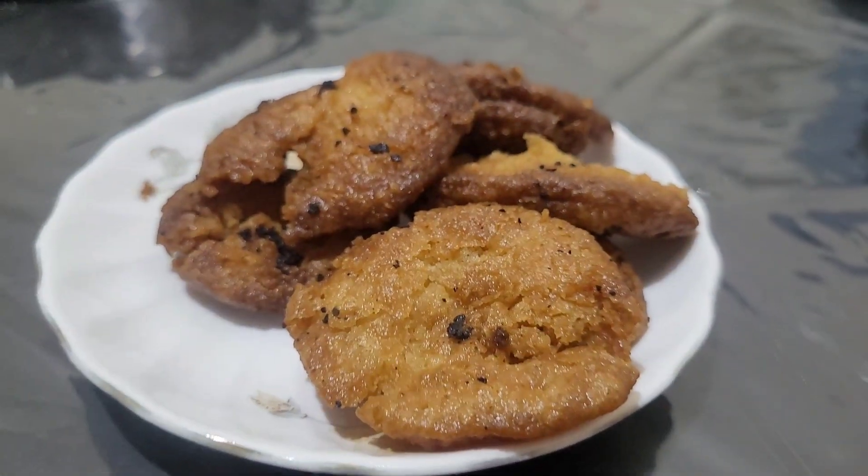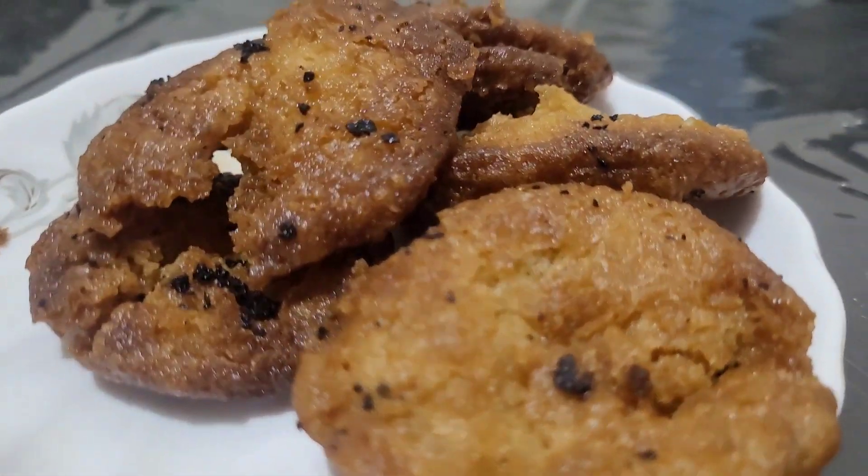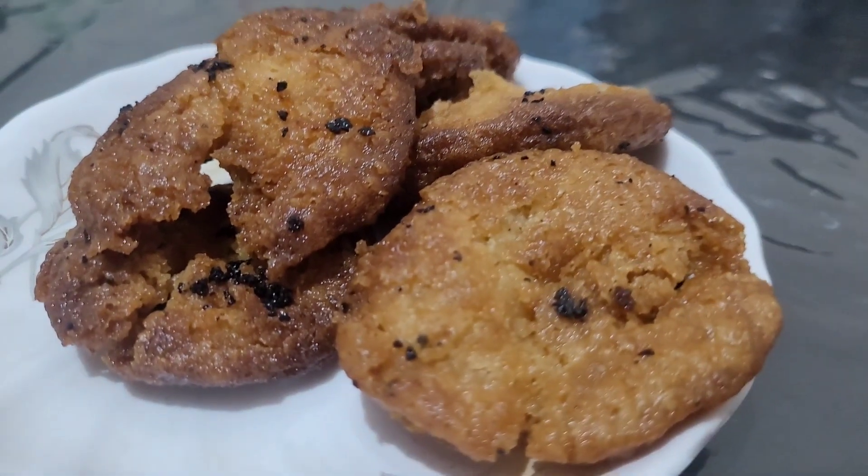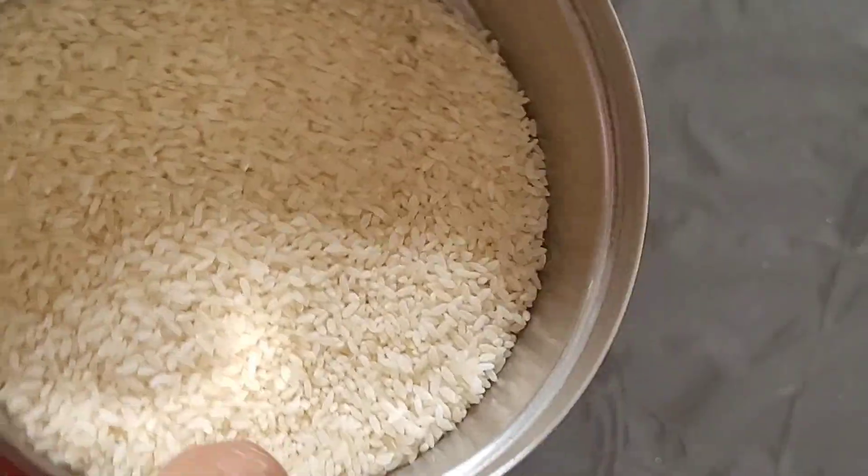This recipe needs just two ingredients. In Bengal we call it Gurpithae — let me know what you call it in your language.